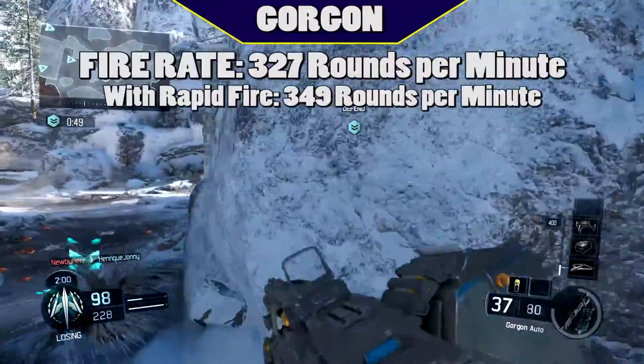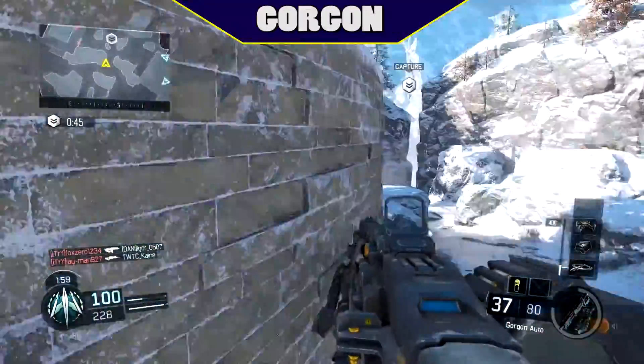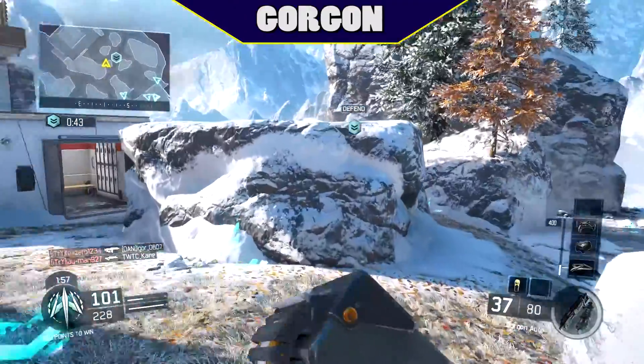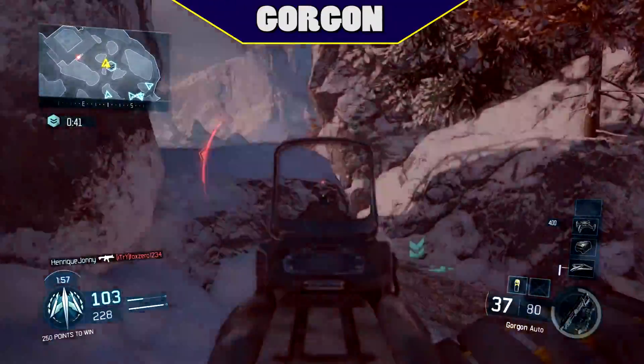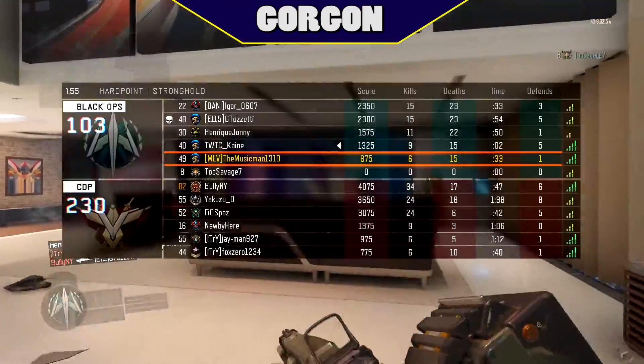The Gorgon is a full auto LMG, so I was able to get a fire rate of 327 rounds per minute, which is slow even for an LMG. Rapid fire on the Gorgon only brings it up to 349 rounds per minute, which is slightly better, but only needed for aggressive players.